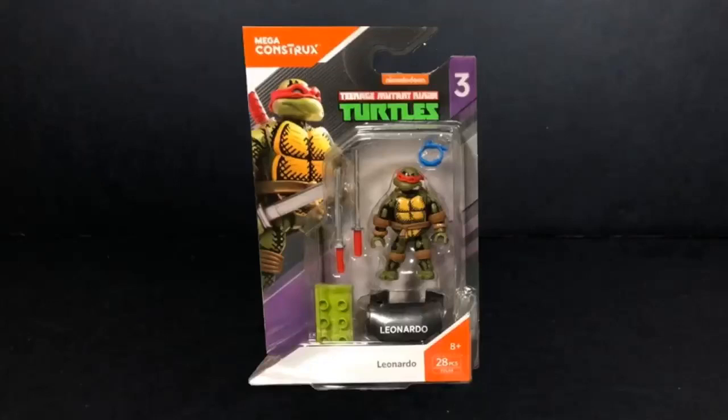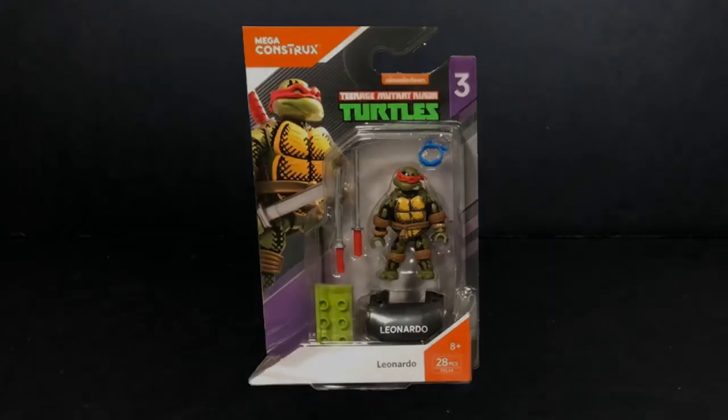Hey everybody, this is Tambiota. I want to thank you for joining me here on Tambiota Reviews. So today we have from Mega Constructs, this is series number three of the Heroes figure. This is from Teenage Mutant Ninja Turtles, Leonardo.